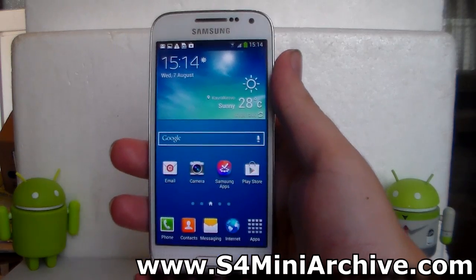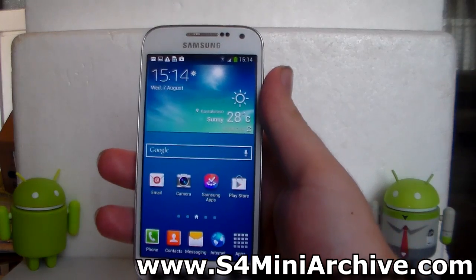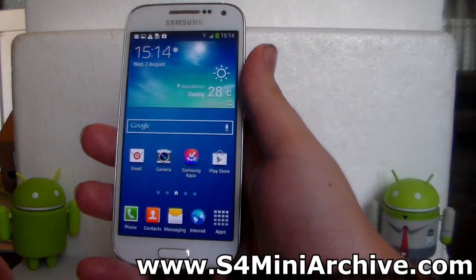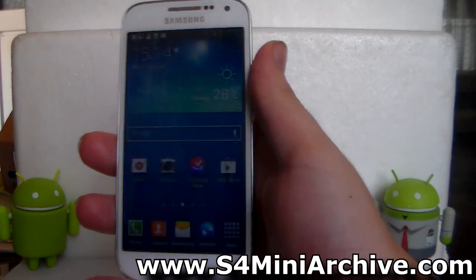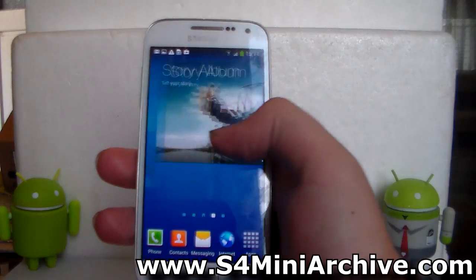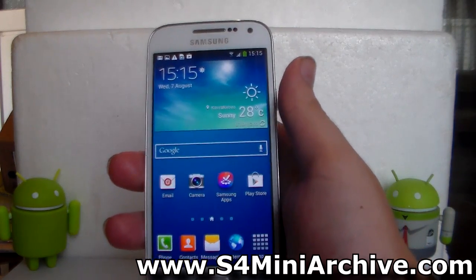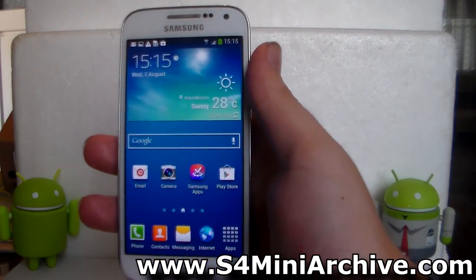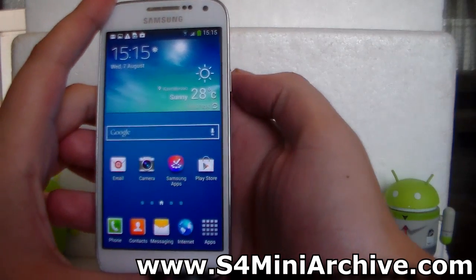Hi everyone. In this video I'm going to show you how to take a screenshot on the Samsung Galaxy S4 Mini. It's really simple — you just need two fingers to press two buttons and the screenshot is taken. You do not need to install any particular app for this. Android itself supports this; after all, this is Android 4.2.2, and the screenshot feature has been there since Gingerbread.